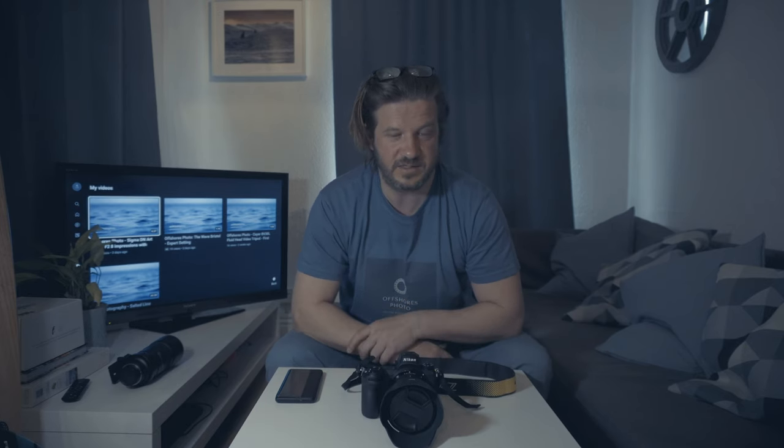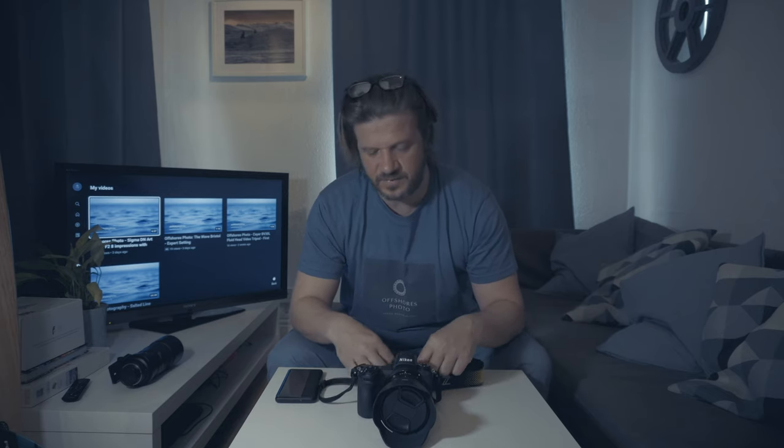I'm very excited to hopefully be getting the Nikon Z 85mm 1.8, which is getting spectacular reviews. Lens-wise, the only downside is that the Z lenses are a little bit more expensive than F mount lenses. But as I said, you can get so many F mount lenses that you can use on this camera via the F-to-Z adapter — Nikon in terms of the lens options you've got is always a good choice.